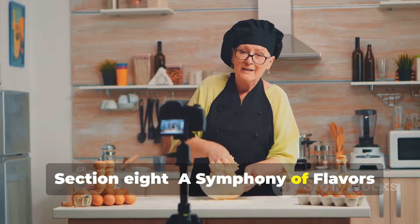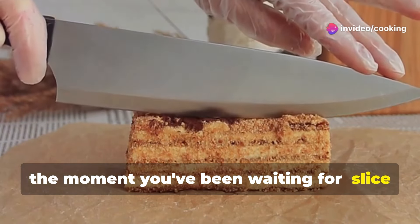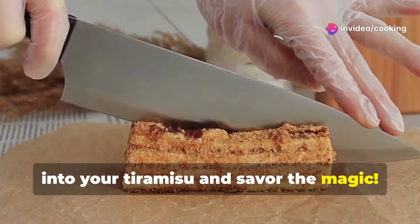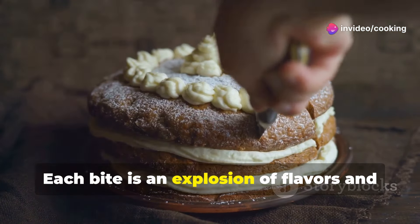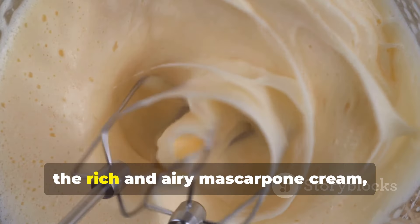Finally, the moment you've been waiting for — slice into your tiramisu and savor the magic. Each bite is an explosion of flavors and textures: the soft, coffee-soaked ladyfingers, the rich and airy mascarpone cream.